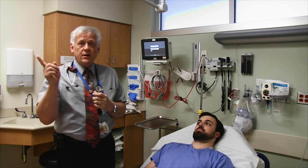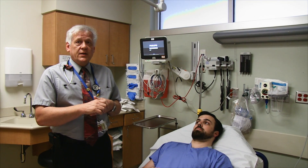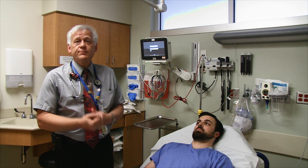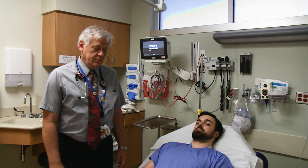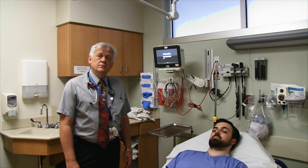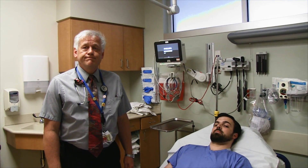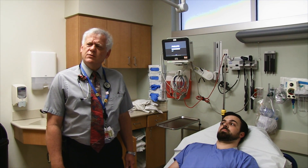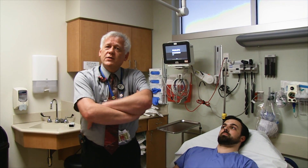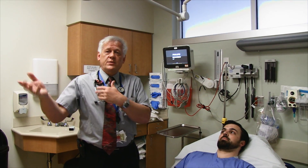If patients have large vessel occlusions and haven't improved by four points within an hour, and you have endovascular capability, you move on to that process. We're working on transport arrangements with rural hospitals, looking at flight times to see if there's still enough time window to activate the cath lab. Dr. Hartman is a professor of emergency medicine and neurology on the REACH Stroke Team for 12 years, with about 600 consults and 113 TPA administrations.